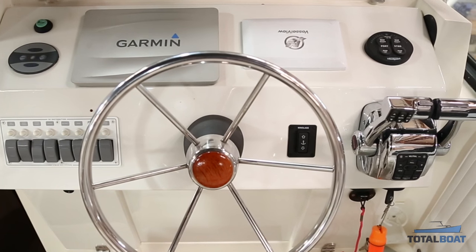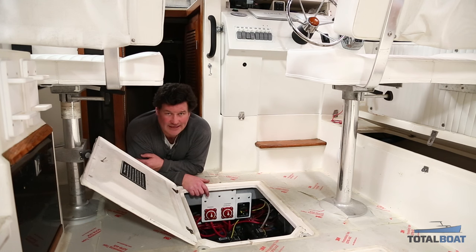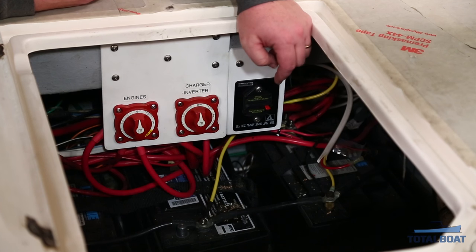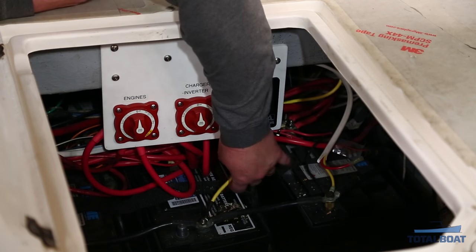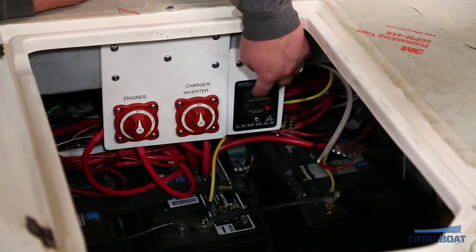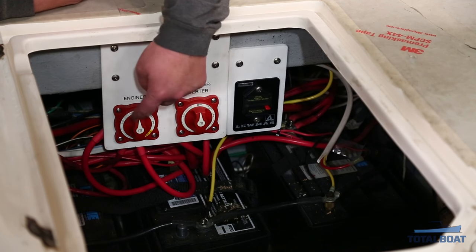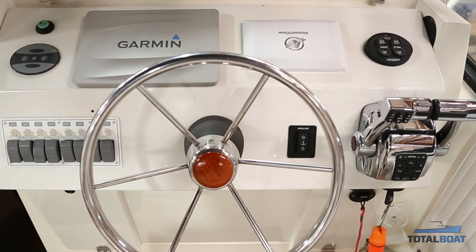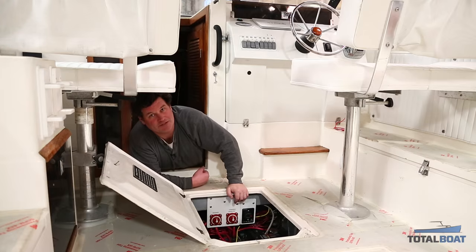Now we're going up in the boat. Starting back at the main batteries — this boat has one battery for each engine (port and starboard) and a third house battery. We're connecting the anchor windlass to the engine battery switch so that when the engine battery switch is turned on, it gives power to the windlass. The theory is that whenever you're using the windlass your engines are usually running, so you have plenty of power. We've installed our 35-amp breaker connected to the main number-8 red wire running up to the windlass at the bow, the yellow ground wire running directly to the negative common post between the three batteries, and connected the positive feed from the breaker to the engine battery switch. We've also installed the rocker switch outboard of the steering wheel.